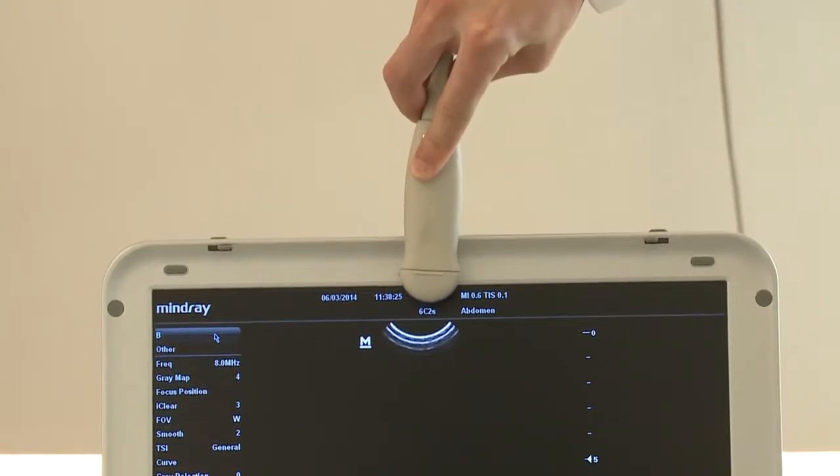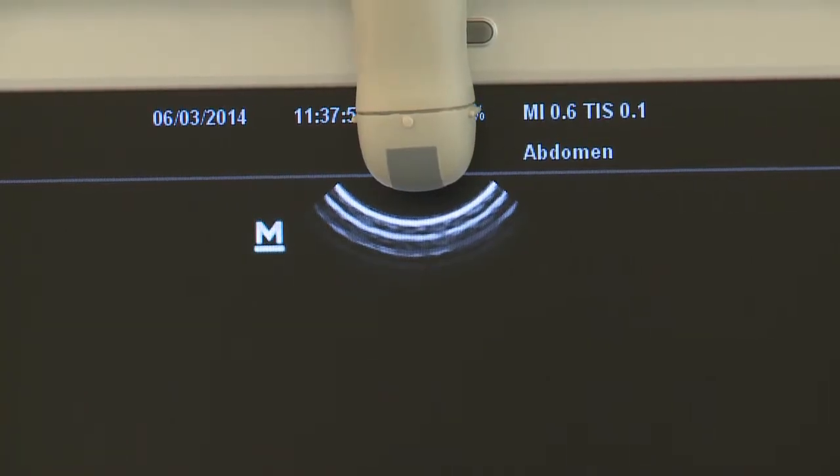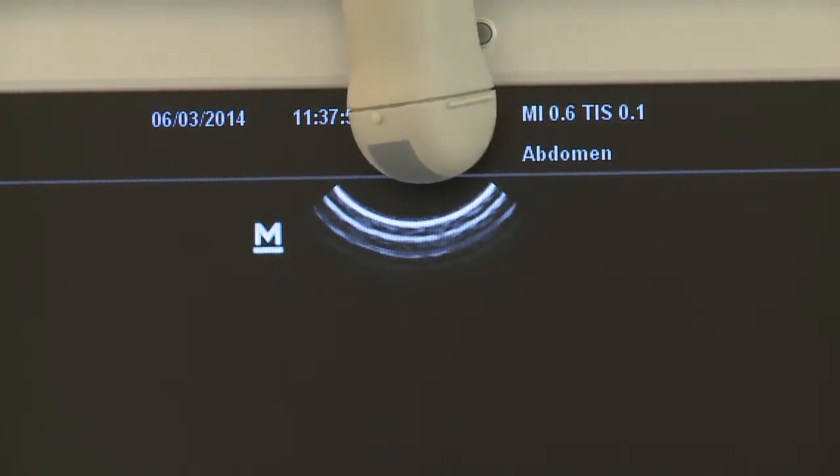Probe indicator M corresponds to the position of the probe mark. Make sure the probe mark always faces the animal's head and the operator's left side.